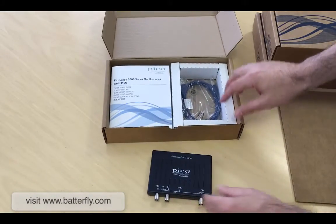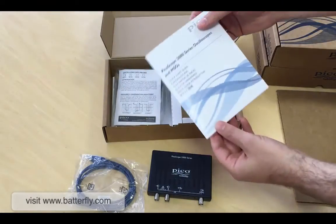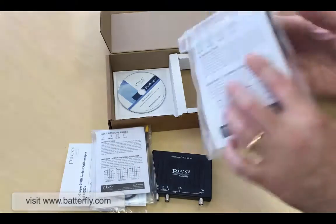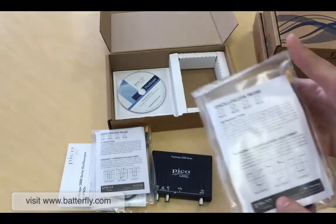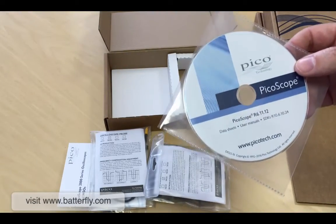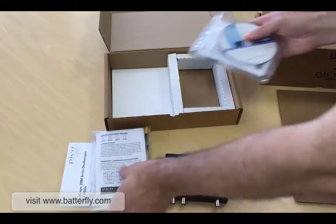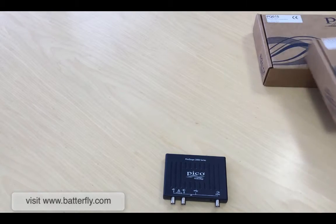So as we said, we have the unit, we have the USB cable, the user manual and the two probes. The probe model is the TA-132, which goes up to 100 MHz. Of course, inside you can find PicoScope software, but as always, the latest release is available at the Pico website and also on the Butterfly website.